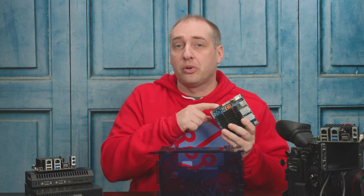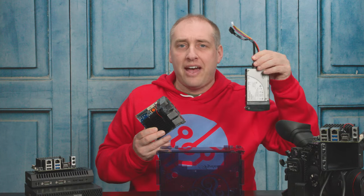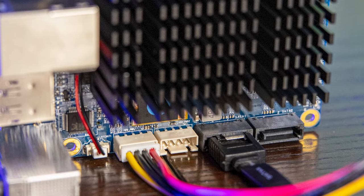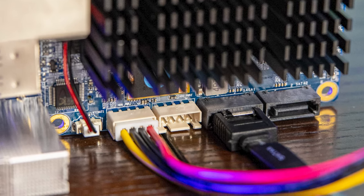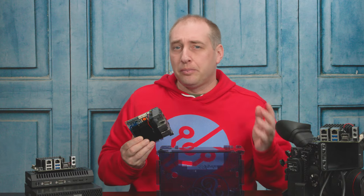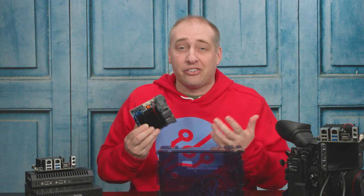You might be wondering what the ports are on the top. There are actually two SATA 3 ports, plus two power ports. You can put two 2.5-inch drives here and power them directly off the board, which is actually quite nice, especially with inexpensive cases where you don't have normal Molex or SATA power connectors coming off a power supply.